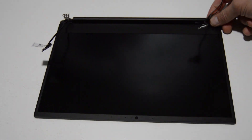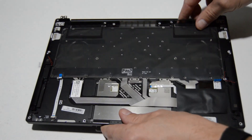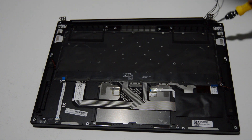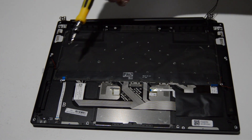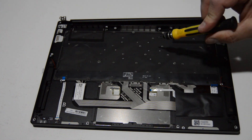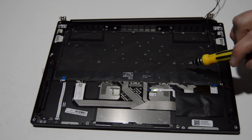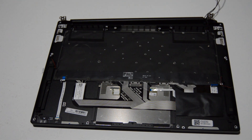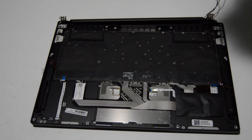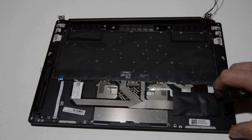Once you have those last screws out, you can separate the two pieces. So we have our complete display assembly and our palm rest and keyboard assembly. It looks like with the keyboard on this it's similar to a Mac — there's a ton of very tiny Phillips head screws, and those will all need to come out to separate the keyboard from the palm rest. It is possible, but you're going to need a very fine Phillips bit, smaller than one millimeter. All these little black spots are little keyboard screws.